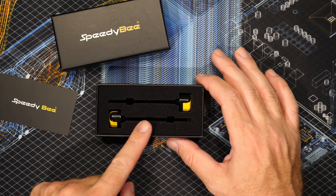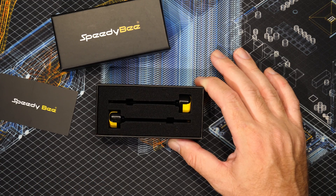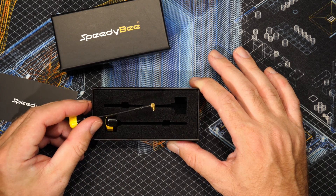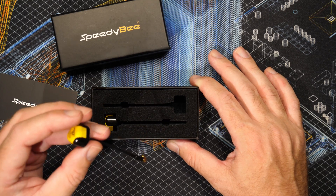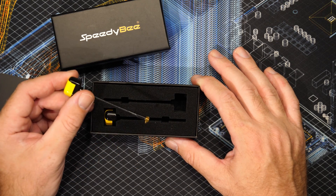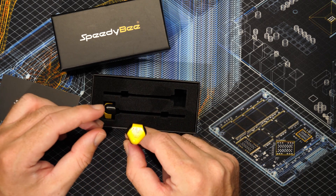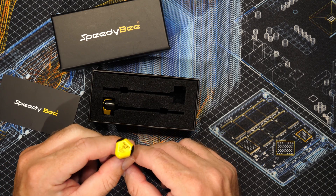This set is their new version 2 right hand circular polarized 5.8 GHz antenna set. The ones I've got here are the models fitted with the 90 degree MMCX connector, but these antennas are available in three other versions. You can get them with SMA, UFL, straight MMCX, or the 90 degree MMCX like I've got here, so depending on your setup you can choose the connection that best suits your needs.